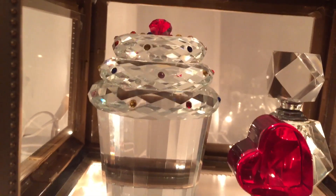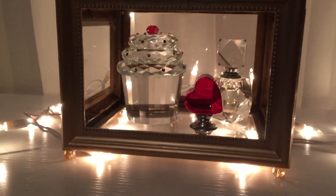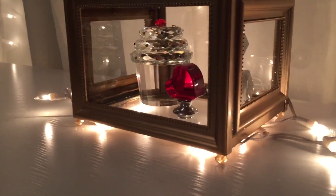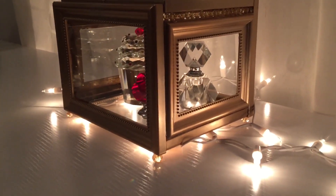I think this jewelry box turned out stunning, and for $4, why not do it yourself? You can store anything you'd like, from your perfume bottles to your jewelry, and it can also be a great gift for your loved ones.